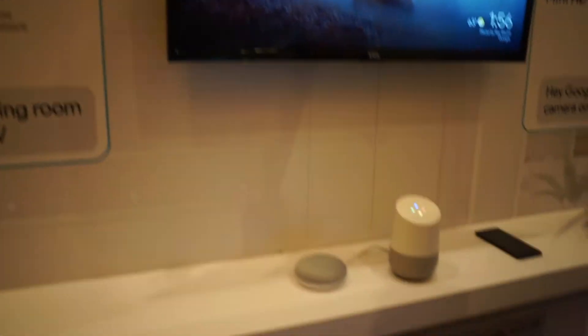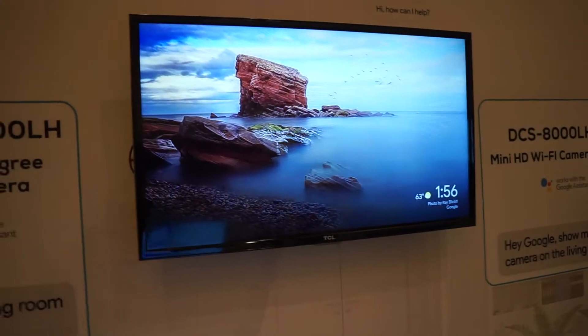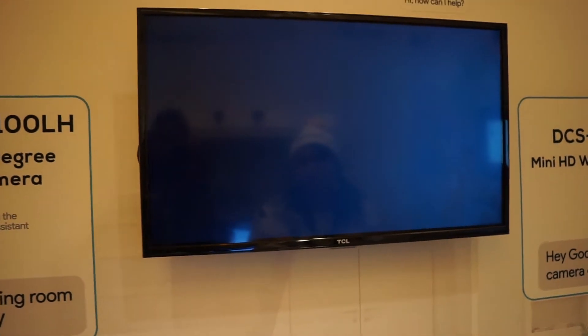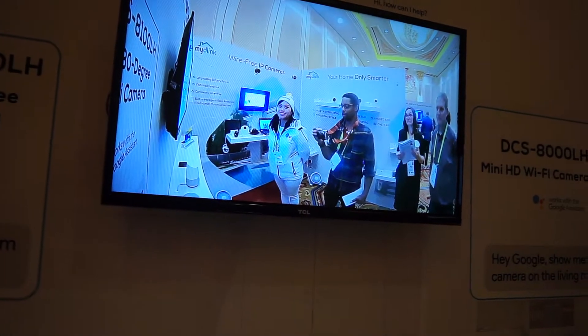Hey Google, show me the living room camera on the living room TV. That's what Google's thinking right now, and then it's pulling it over through the Chromecast and Wi-Fi, and there we are — all of us just taking a look at the camera.